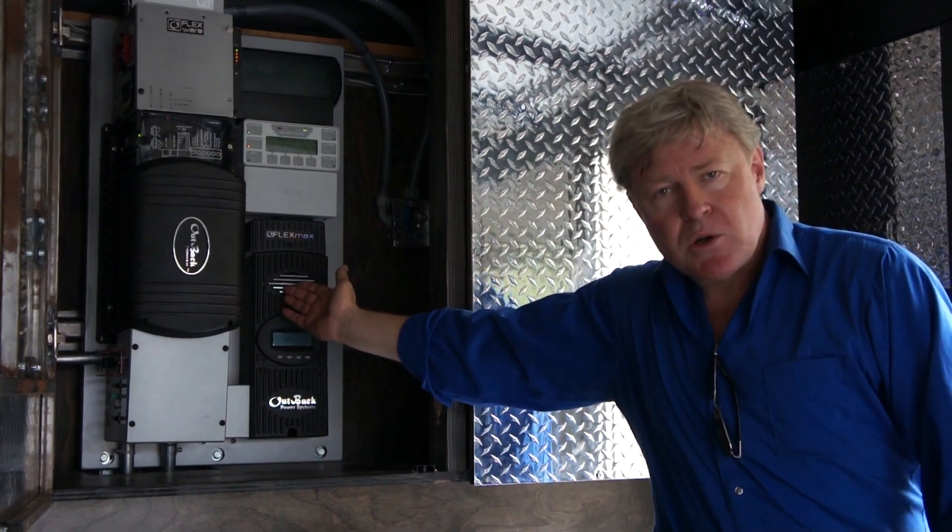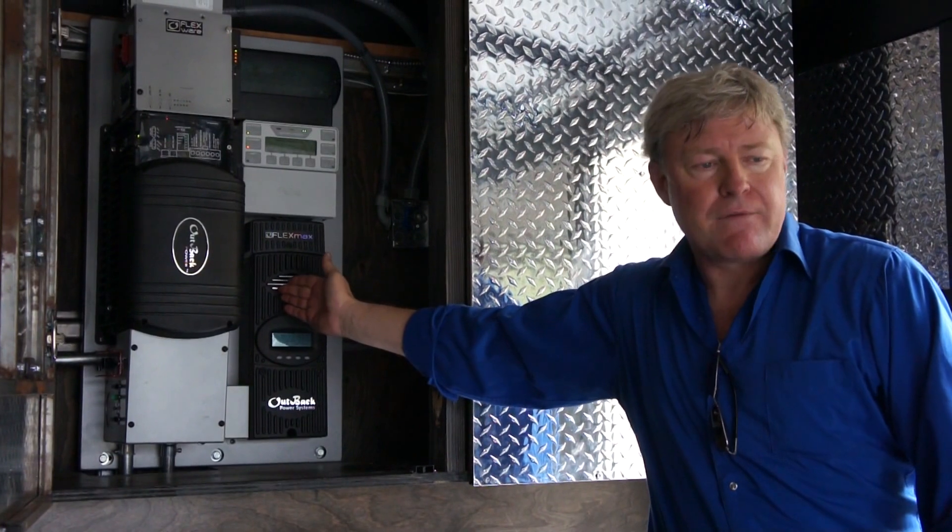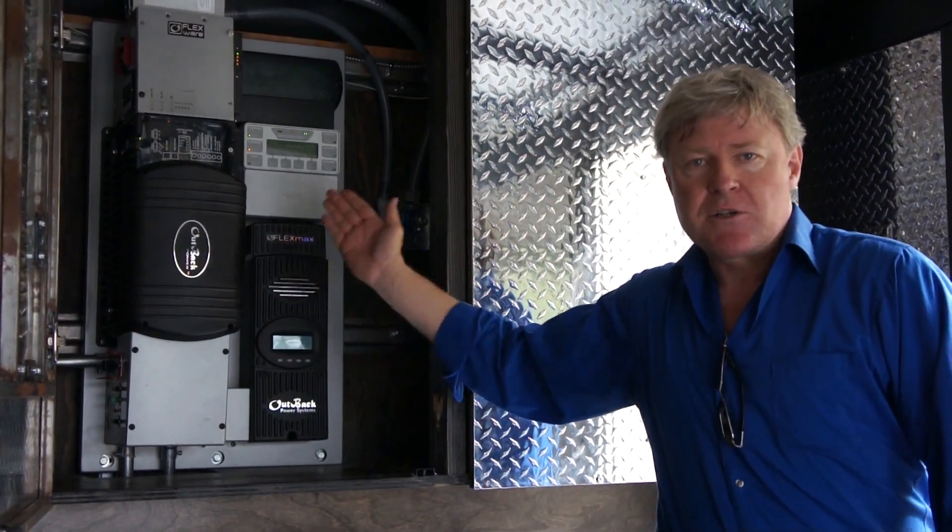The charge controller takes care of charging the batteries, keeps them nice up and at their full potential. As long as there is sunlight available, the solar panels will charge it.